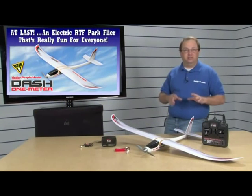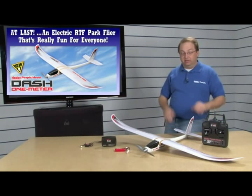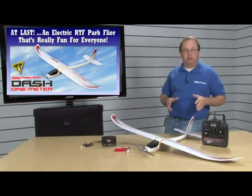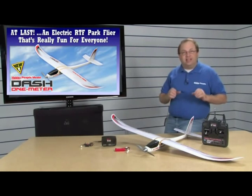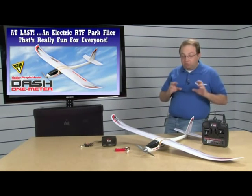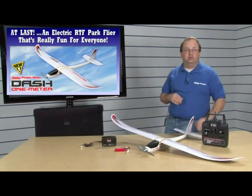Today we've got this fantastic new Dash 1-meter airplane. It's brand new from Hobby People. It's one meter, as you can see — it's a park flyer. Comes with everything; it's got something for everybody. It's easy to put together and fun to fly. It's fast for experienced pilots, and it'll slow down and glide for beginners. Great airplane — you're gonna really enjoy it.